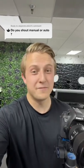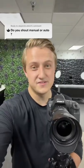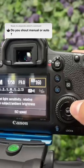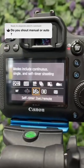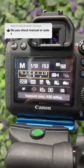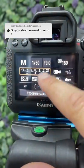We shoot all of our real estate photos on full manual and here are the exact settings we use. First thing we do is put the aperture at F9, ISO at 160, set the white balance to auto and turn on the two second self timer. And last thing we're gonna do since we shoot HDR is set the AEB to shoot three brackets spaced two stops apart, like you can see here.